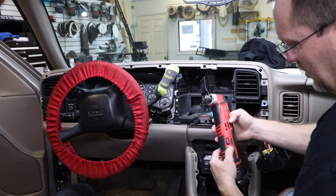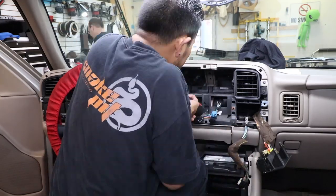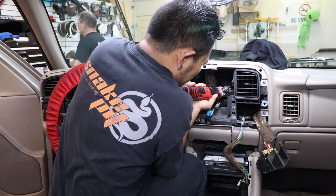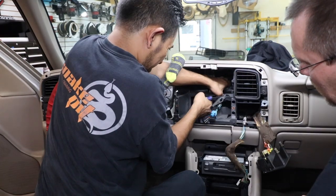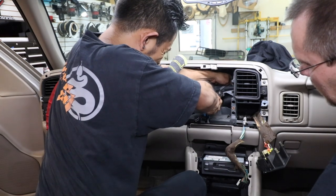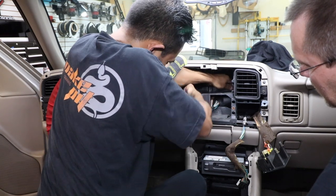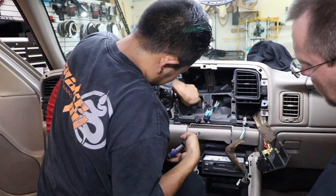For that, we like to use this type of saw here — it makes it pretty quick. Now anytime you cut plastic, it tends to want to melt back together. But once you've scored the line, it's pretty easy to go back in and give it a good yanking and break it out. Just be careful not to break anything that you don't want broken.